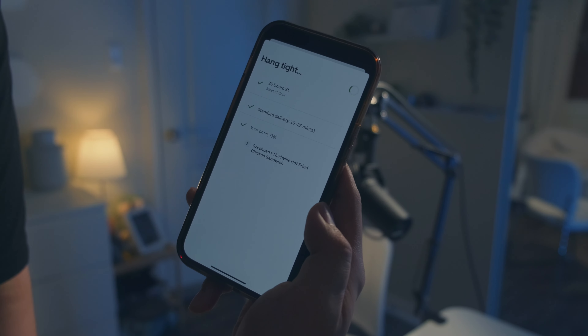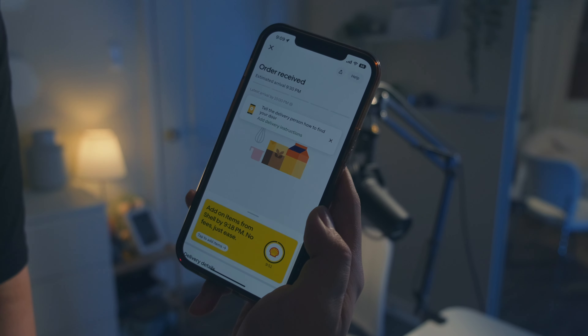I'm still ordering Uber Eats because I don't want to shoot only one dish. And I was hungry — real reason.